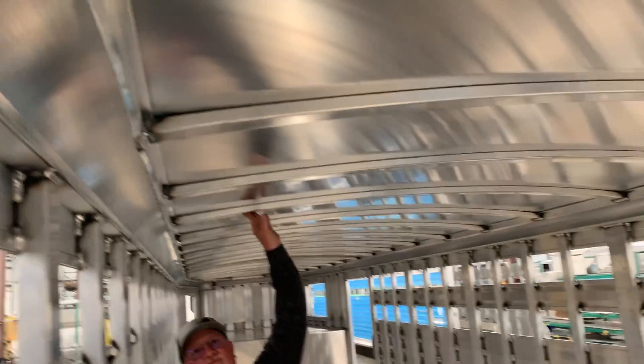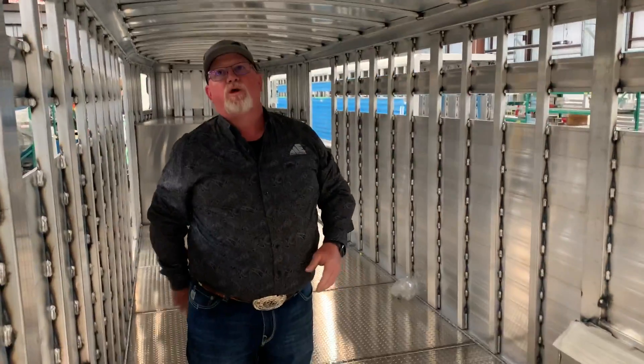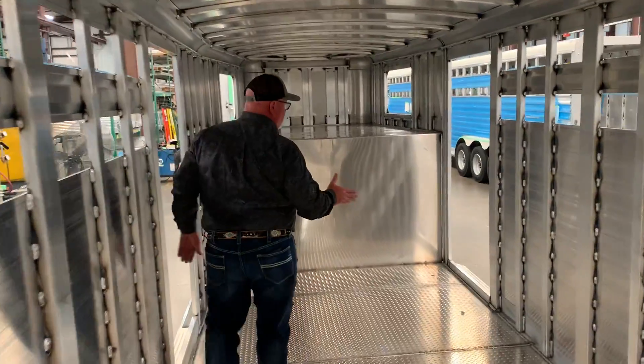Then we come back and we force in these one by two-and-a-half inch roof bows. They've got a two-and-a-half inch arch to them, which gives you adequate water runoff on the top so you don't have any leaking issues. As we get up to the front of this trailer, this trailer gets a dressing room.